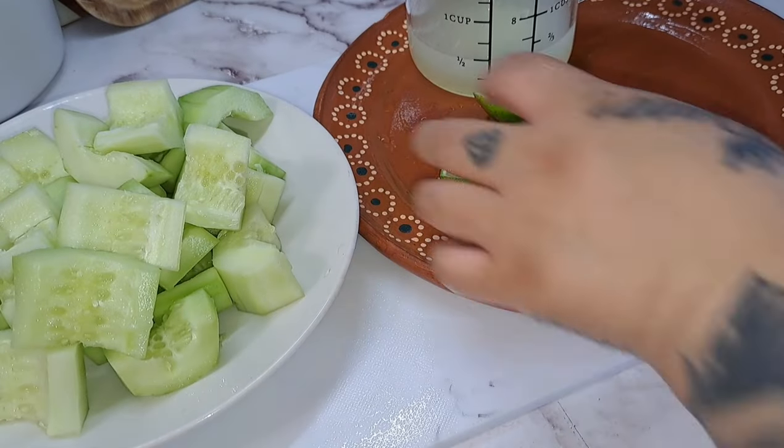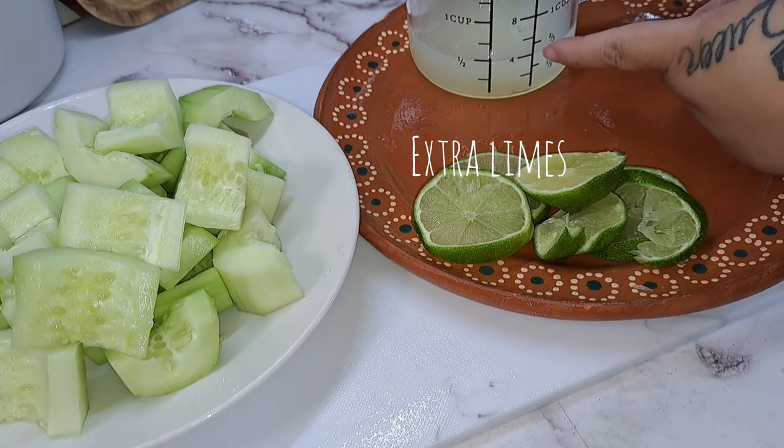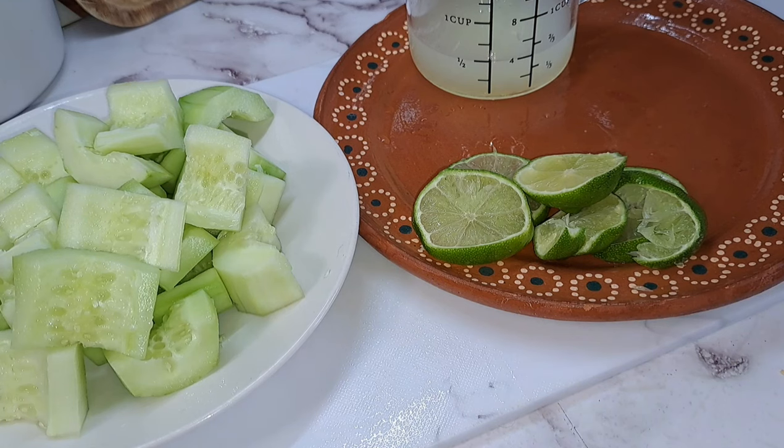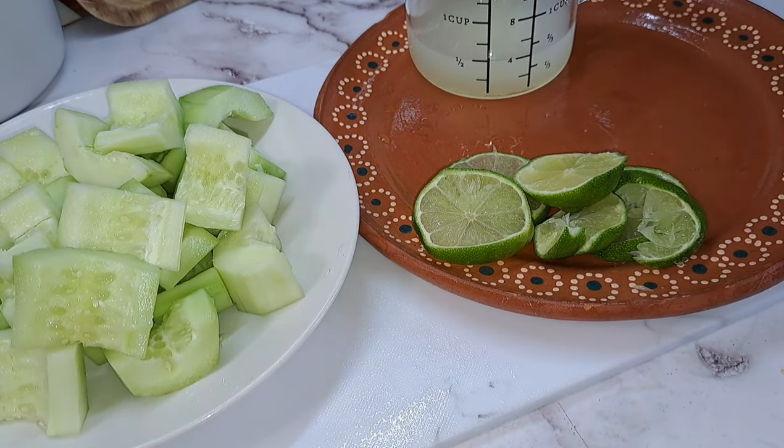So now that we have all this chopped up, these are going to be the extra limes that we are going to add to our water. And this is going to be the lime that we are going to extract with our cucumbers. So now, our next step is going to be to blend the cucumbers with the lime juice, and of course we are going to add sugar for flavor.